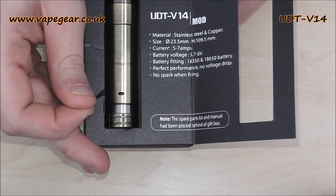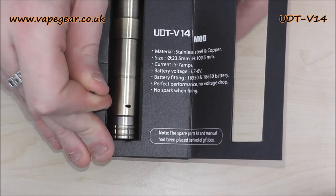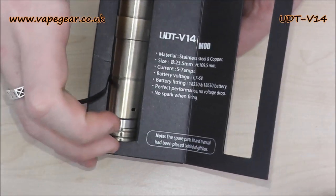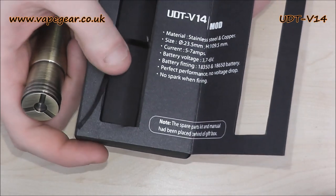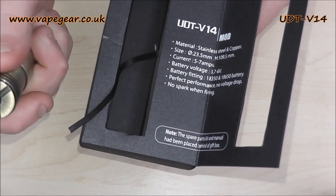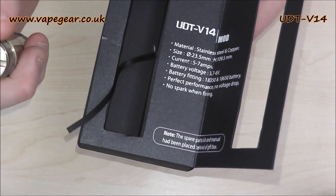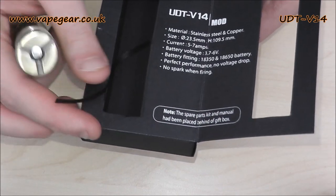Stainless steel and copper construction, 23.5mm. The height is pretty big. It gives you a current of five to seven amps — though you can definitely put more than that through it. There's some question about whether it's brass; the listing says copper and stainless steel, but it may well say brass on the listing. We'll come back up and have a look.